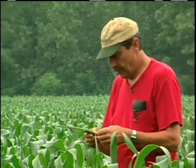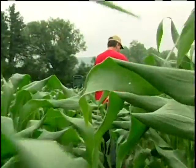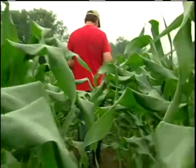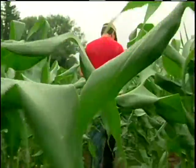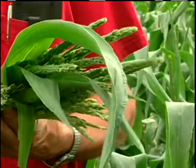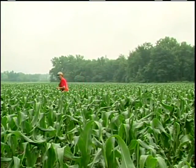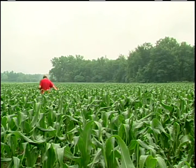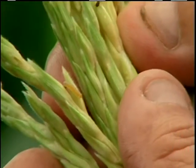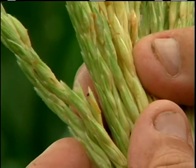Basically I try and scout as much as I can. I'll usually take a walk through the field and pull 10 tassels and check those 10 to see how much corn borer infestation I have. I'll do another 10, and I like to do around 100 tassels when I scout a good size block. It takes about an hour to do a hundred plants, and from there I figure out my percentage. If I get over 15 percent infestation of corn borer, then I spray.